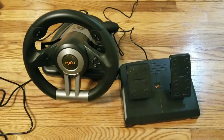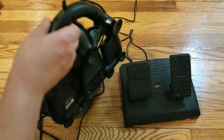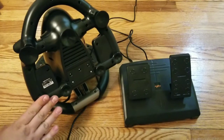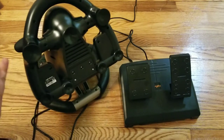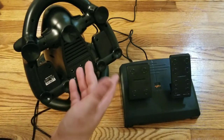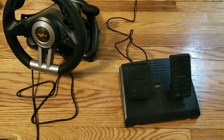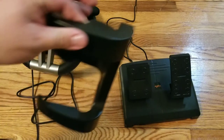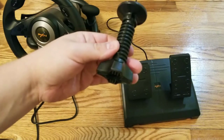On the bottom it has suction cups so you can put it on a table, though they don't seem very strong. The good thing is it also comes with a clamp, so if you have a table that will accept one, you can use that instead.